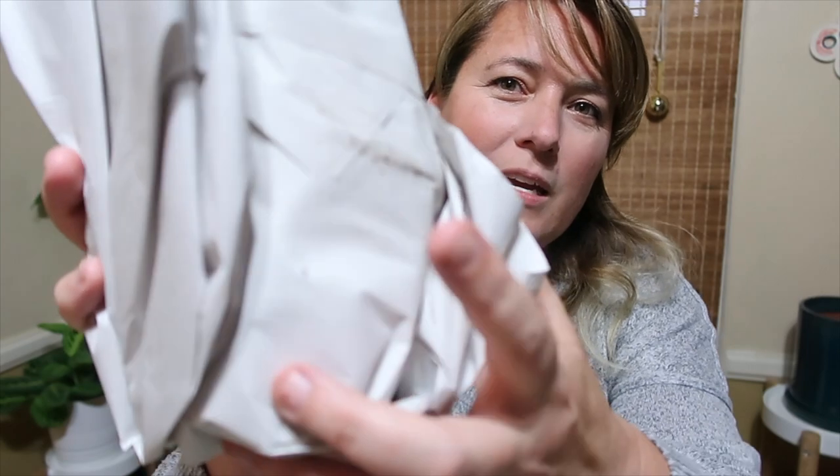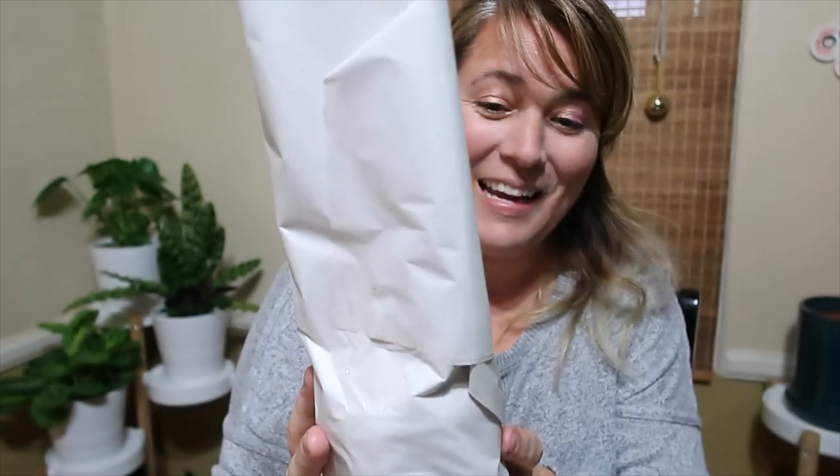I'm really nervous. So there is one plant in here. They wrapped it with this, and then it's a little wet right here. So hopefully the plant is okay. So here's the plant, you guys.